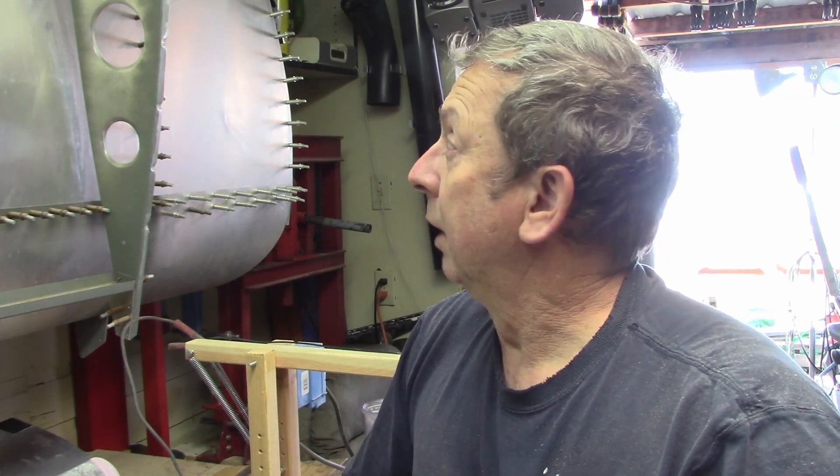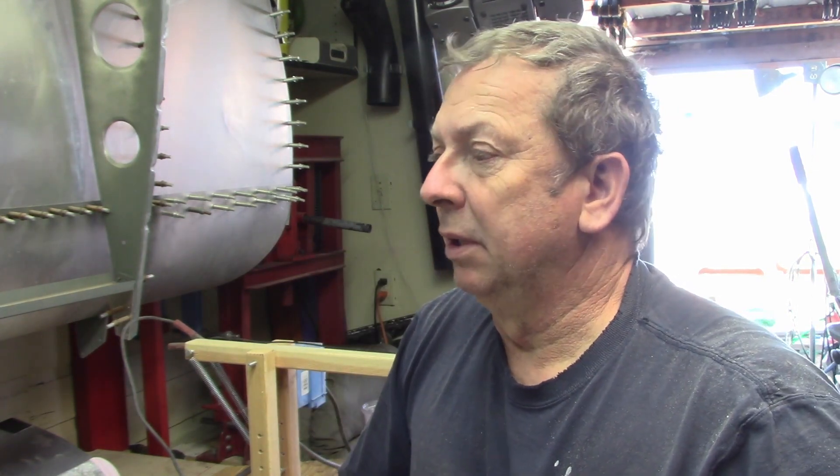I've got one wing all skinned — the top is clecoed on and the bottom is all riveted up. There again, I put a scrape in the top skin. Whether I replace that or not I don't know yet — we'll look and see. The other wing skeleton is hanging here and it's ready to go; there are a few rivets that need to go in on the bracing and stuff. When we get it down on the table we'll look at it again.